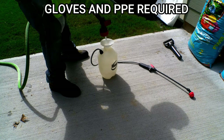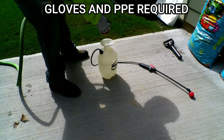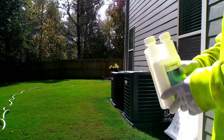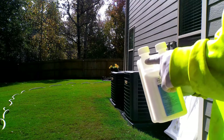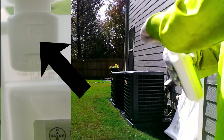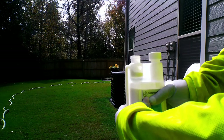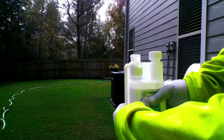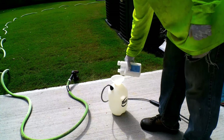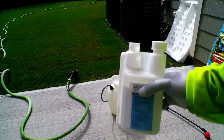Mixing this is really simple. First, fill your sprayer up halfway with water. Then take the product itself, shake it up a bit, and take note of the two sides — you want to use the side with the measurement on it. Unscrew the cap, give it a squeeze, and squeeze it up to the 0.75 fluid ounces mark.